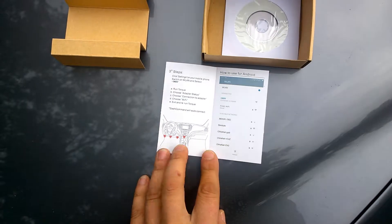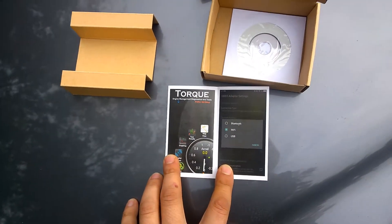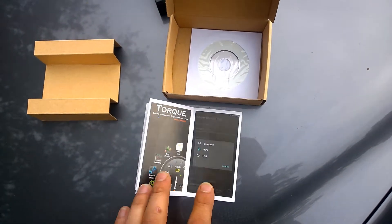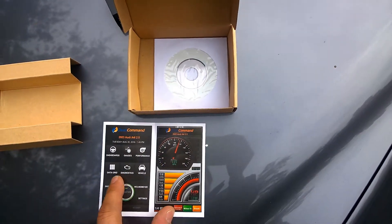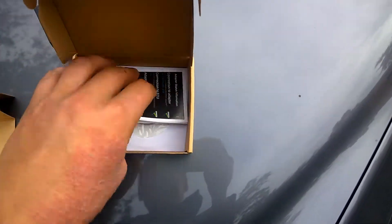Basically we will explain where to find the port and how to connect it. You can get the application for iPhone — it will cost you $10. Or for Android it will be a light version for free. It also supports other software that uses the OBD connection.